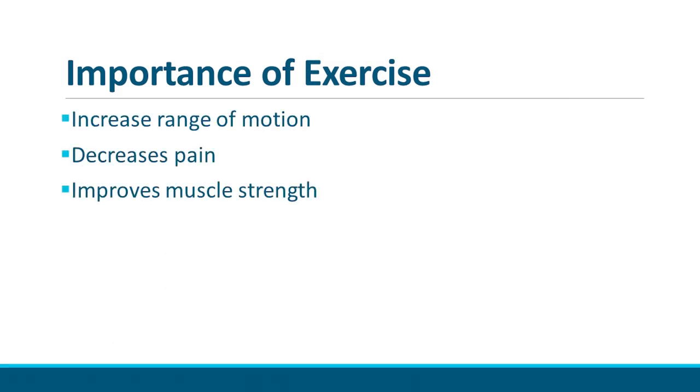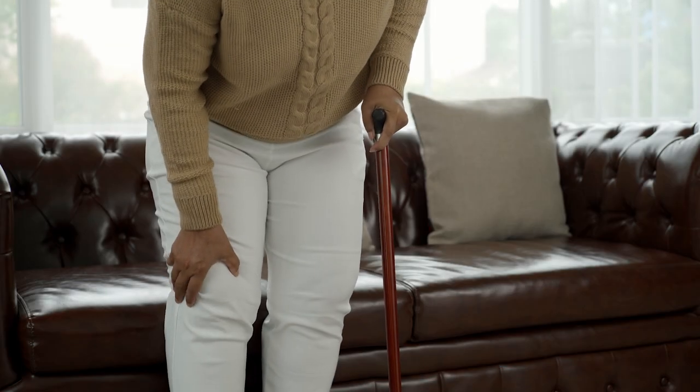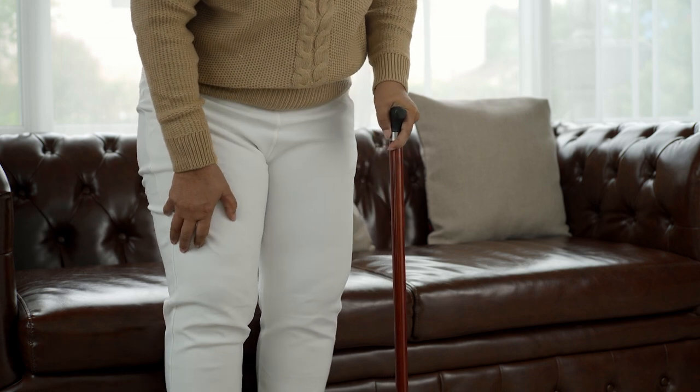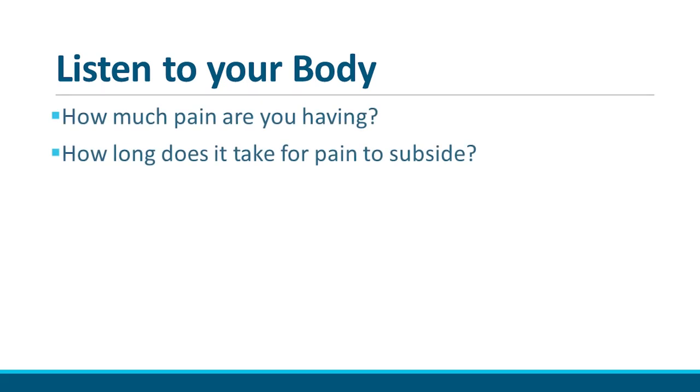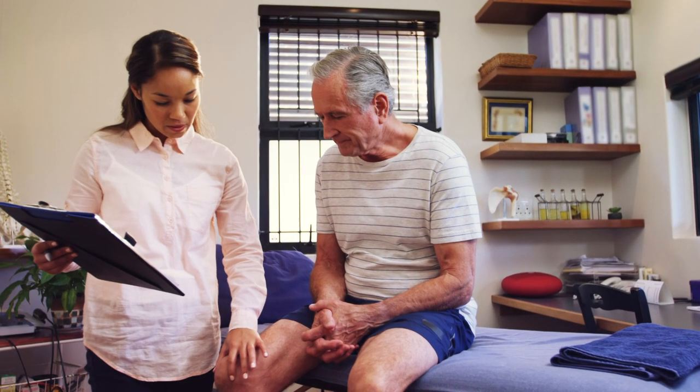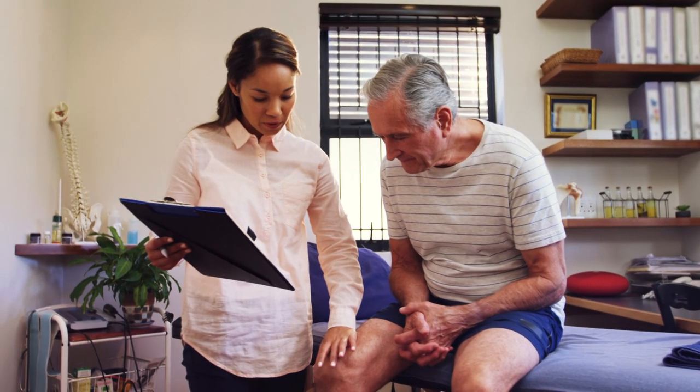Exercise is the best way to heal. It increases range of motion, decreases pain, and improves muscle strength. The more you can do, the better the outcome. However, for all of the following exercises, please consider the amount of pain you are having and how long it takes to get better. You can expect to have some discomfort with initial exercises, but if your pain level is extremely high and cannot be controlled with pain medications, or does not ease after stopping the exercise, please consult with your physician or physical therapist. Let's get started.